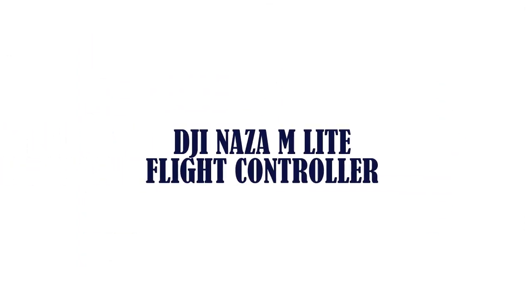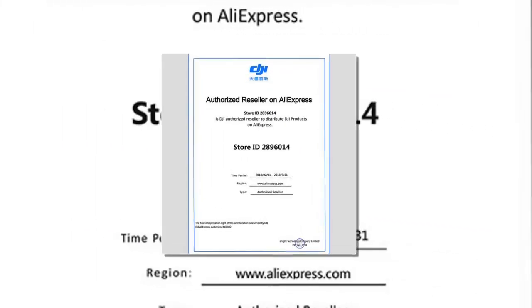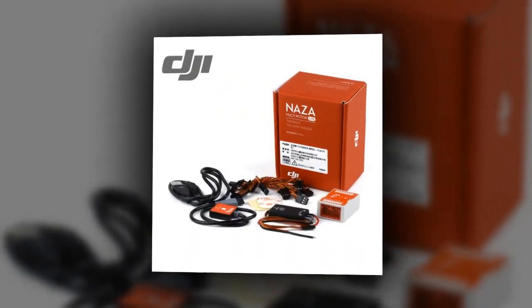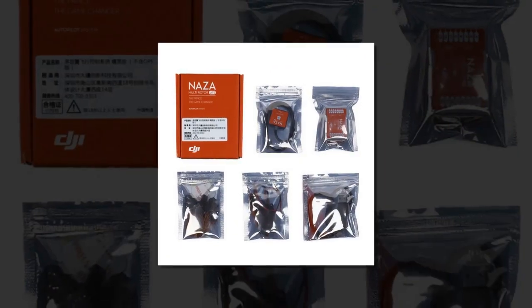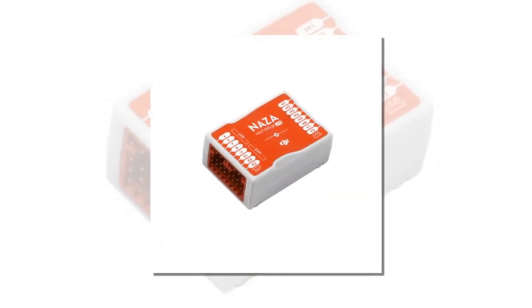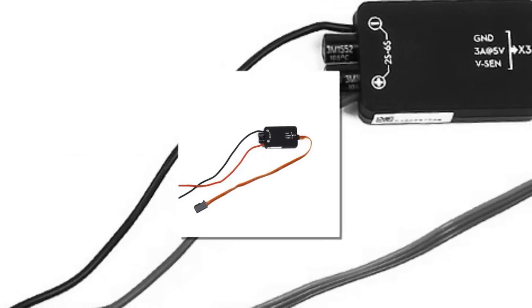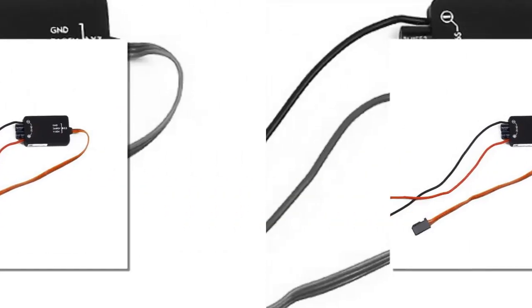Item number four is the DJI Naza-M Light flight controller. Brand name DJI. Type: flight controller. Size: 5 centimeters by 5 centimeters by 5 centimeters. Package included. Compatible drone brand: DJI. Model number: DJI Naza-M Light. Excludes GPS. Weight: 0.4 kilograms.